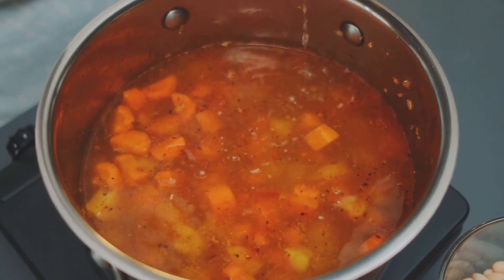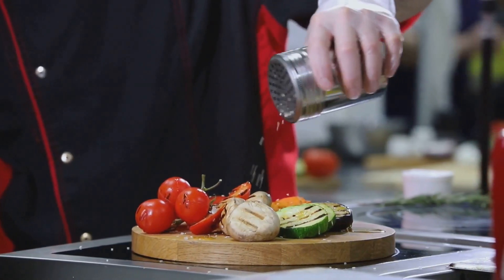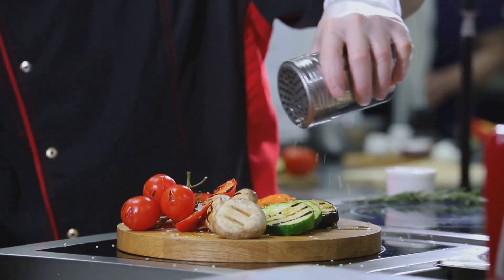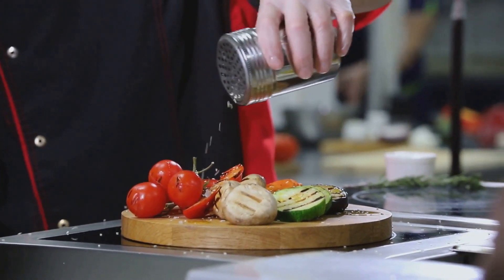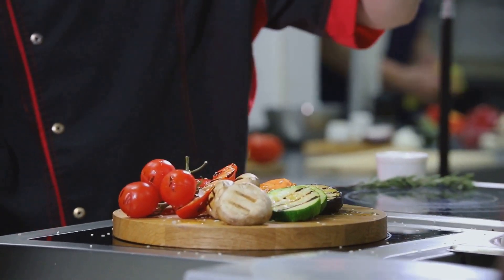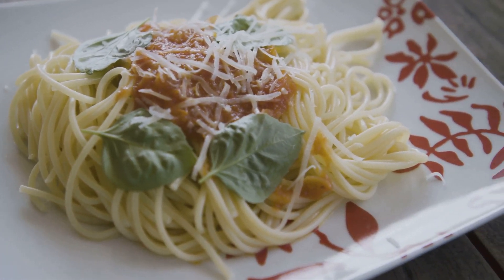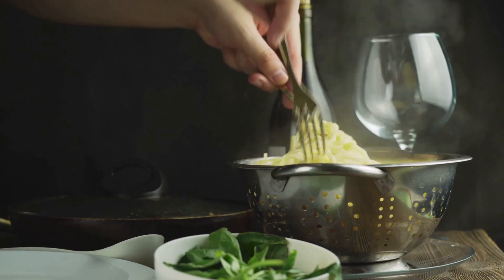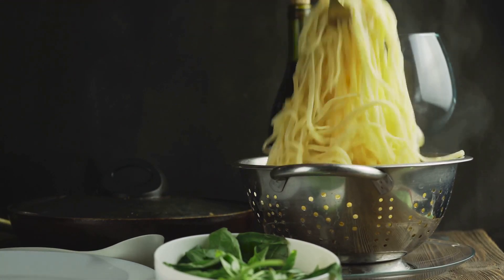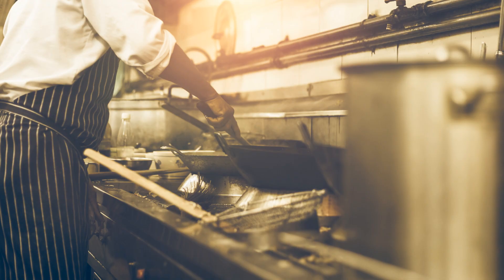A dash of salt and a sprinkle of pepper enhance the natural sweetness of the vegetables and bring all the flavors together. Seasoning is crucial for balancing the flavors and ensuring every bite is perfect. Choose your favorite variety of vegetable noodles — zucchini noodles, spaghetti squash, or even good old-fashioned pasta — to serve as the perfect bed for your lentil bolognese. Each option offers a unique texture and flavor that complements the sauce beautifully.